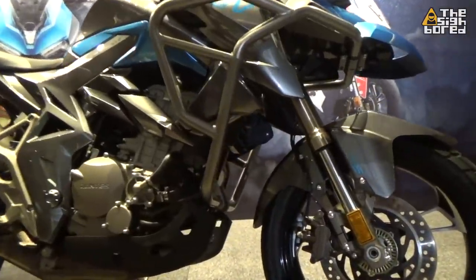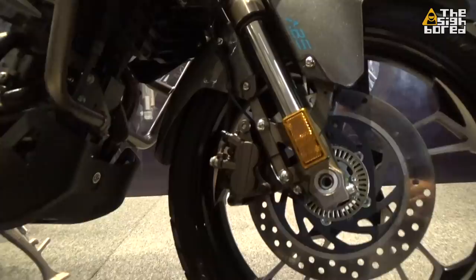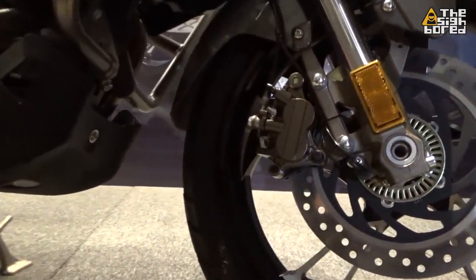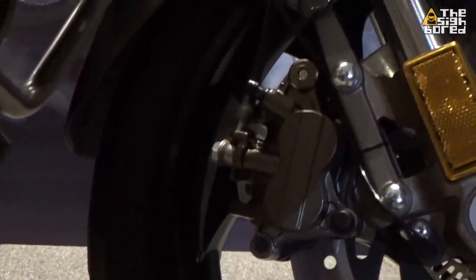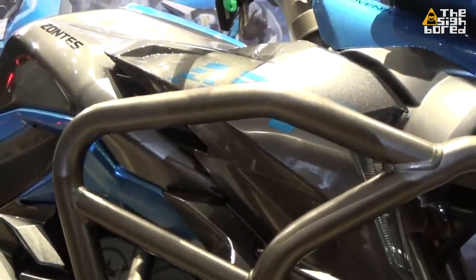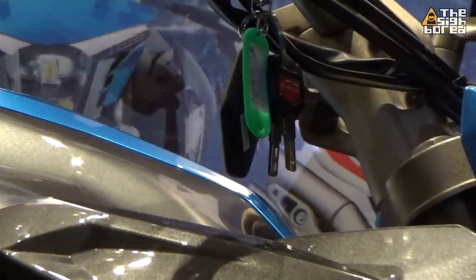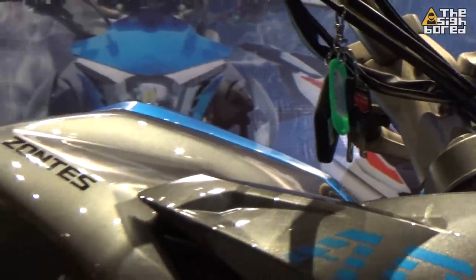Looking at the design of the bikes, the styling of all three, you can tell that it's definitely having a futuristic design — very aggressive and it looks sharp, with a lot of angular lines. I'm really liking the design on all three bikes. If I had to pick, I think the most aggressive look will probably be the Naked or the 310R. The tail lights look pretty badass as well.